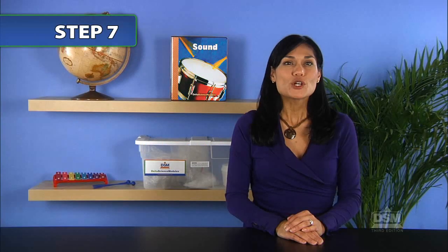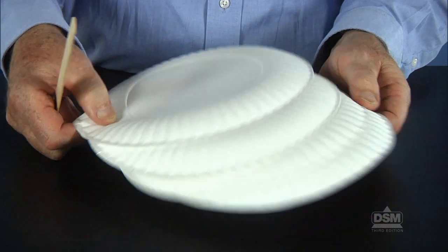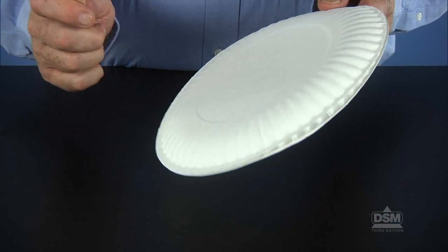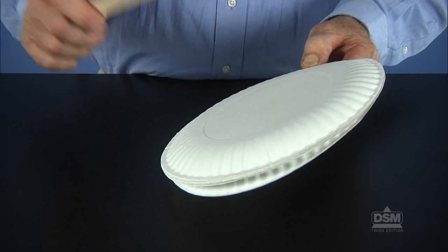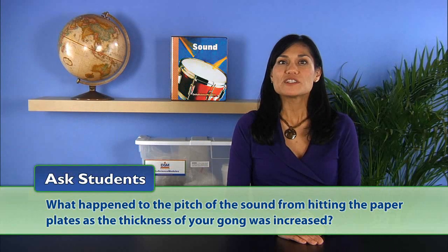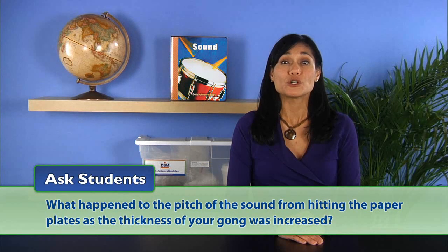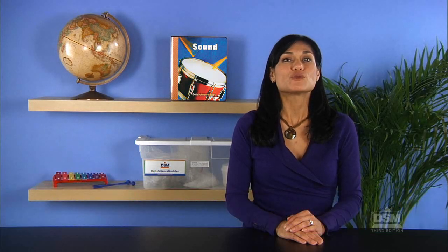Next, have them first hold up two plates, then four plates, and then all six plates, hitting each set of plates and observing any changes in pitch. Tell the students to record their observations on the Activity Sheet. Ask students: what happened to the pitch of sound from hitting the paper plates as the thickness of your gong was increased? They should hear that the pitch went down.